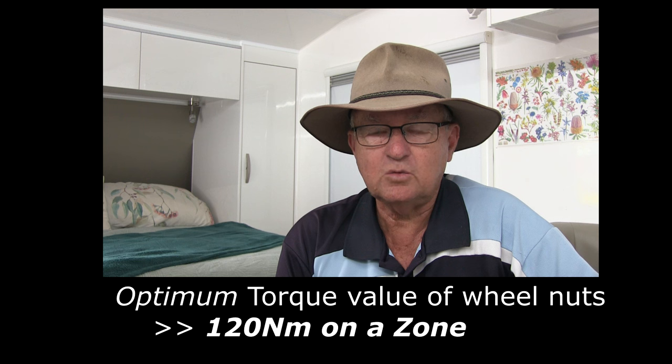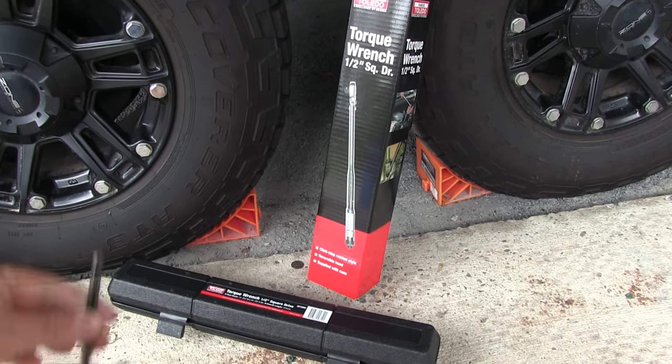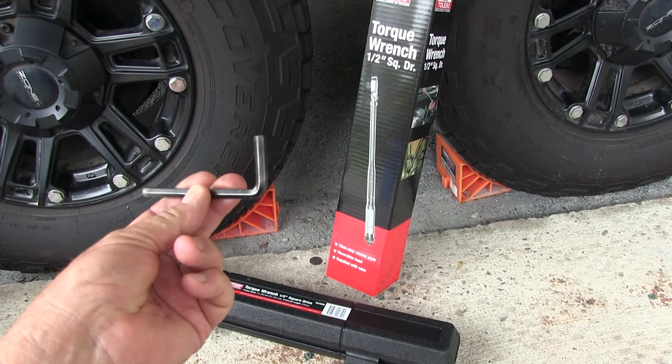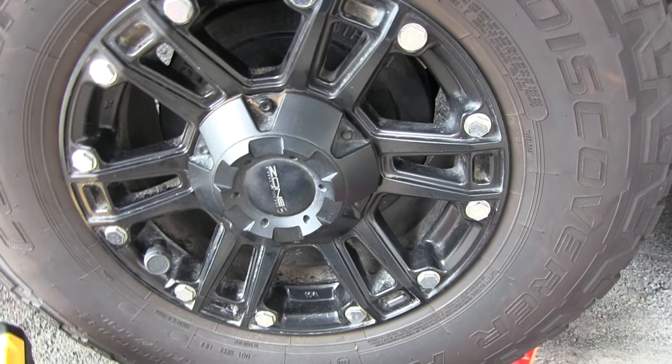The manual unfortunately didn't tell you the actual setting for the tension of the wheel nuts, but I contacted Zone and their technical department promptly got back to me and said it was 120 Newton meters. We're going to show you how to go about checking your wheels — it's a simple job and it could save you a lot of grief. Equipment you need: a torque wrench, a 6mm allen key, an extension arm, and a 19mm socket.